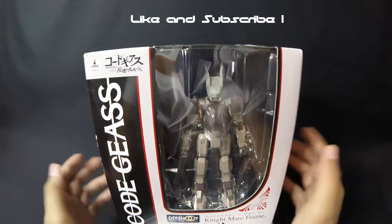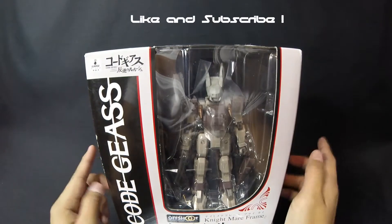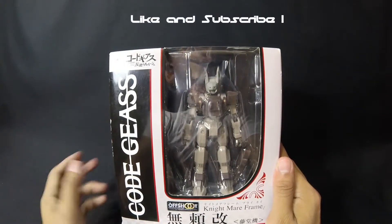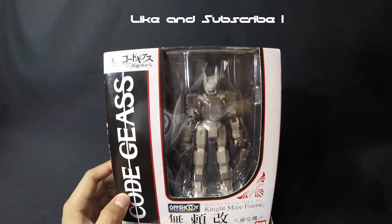Don't forget to check out eBay for the latest Transformers — at the moment I only have Transformers, but I plan on putting some anime stuff on there, just FYI. If you want to check out those prices on those Transformers, I'm willing to negotiate guys. I know they may be a little pricey, but I'm willing to negotiate. Just check the description down below.